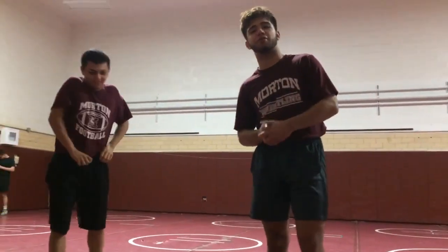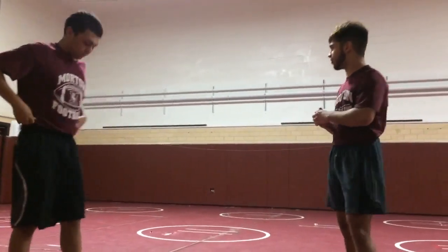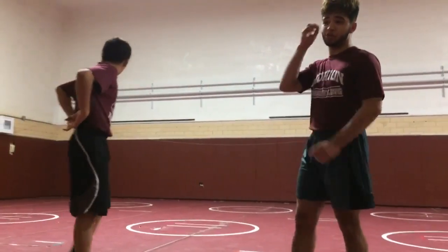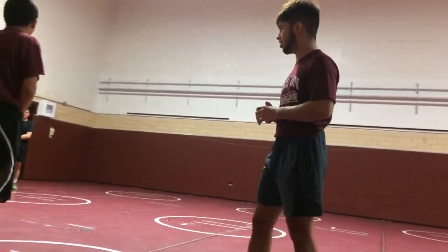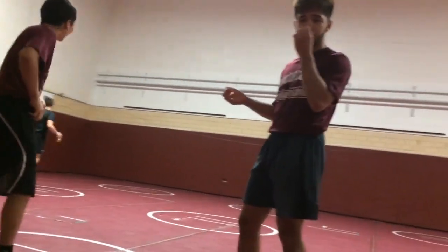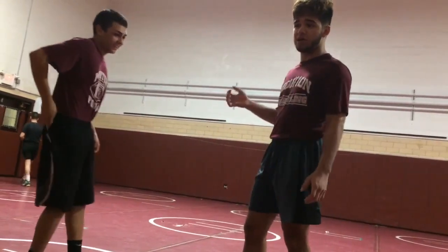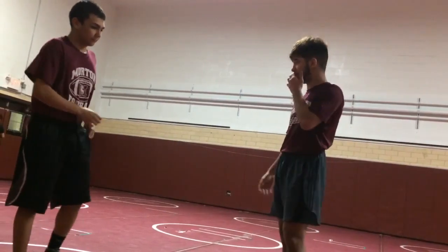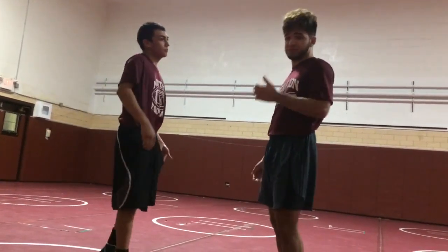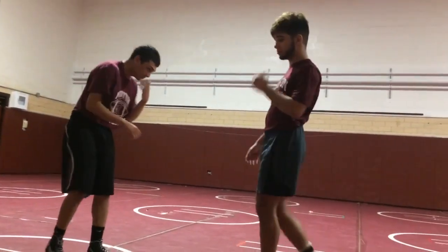Hey guys, it's Leo from Morning Wrestling and today I'm going to be going over a move that I actually hit a couple times this season that I got better on. It's honestly a really funky move that I think you'll like. Basically, it's just a shin wizard tilt.